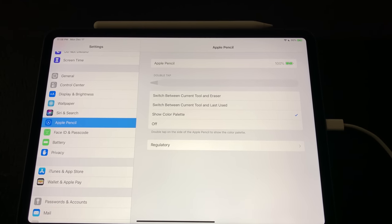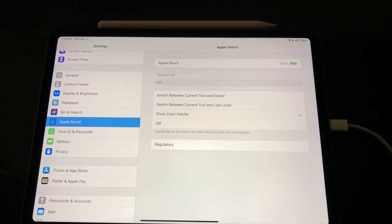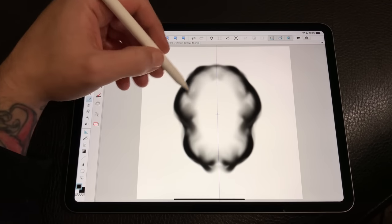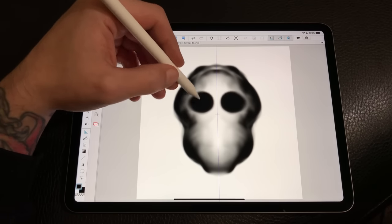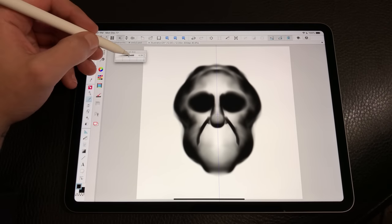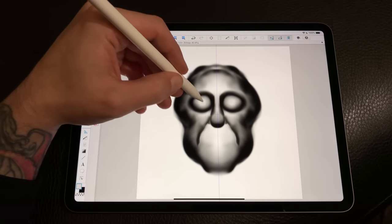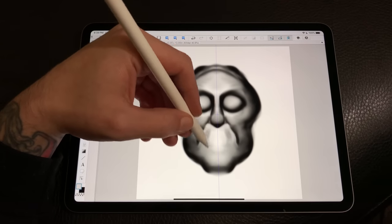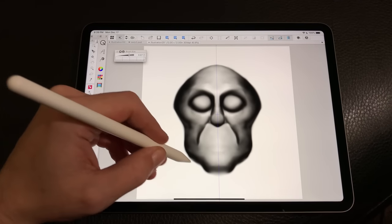We now have system-wide settings to control the double tap functionality, so your system settings can override what the software is set to, and then you have another layer of settings within software to custom set the double tap function. Right now I have mine set to bring up the color palette. This double tap functionality really comes in handy especially in more complex software like Clip Studio Paint — it really helps cut steps out for pro-level softwares with pro-level user interface experiences.